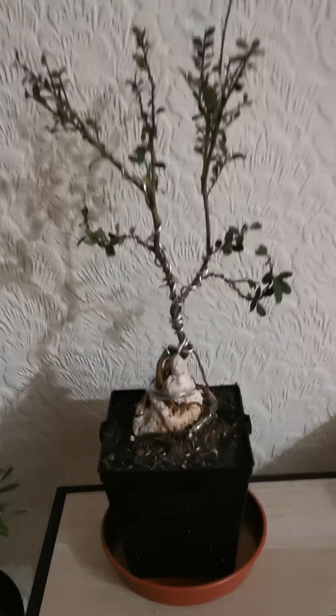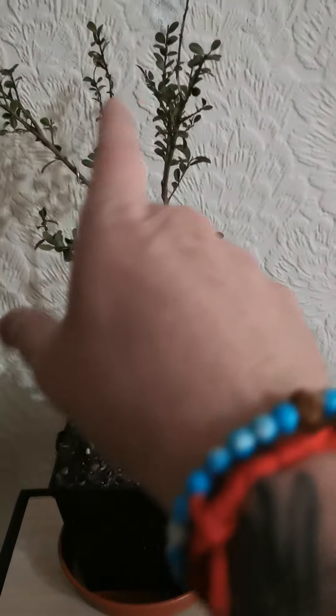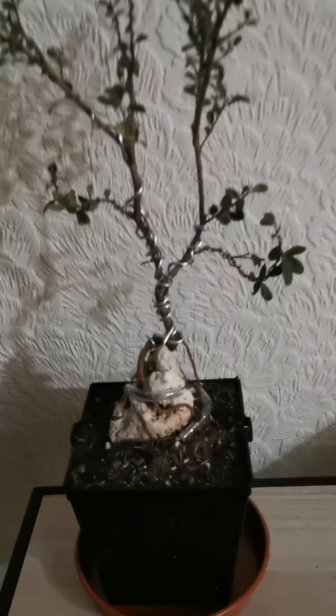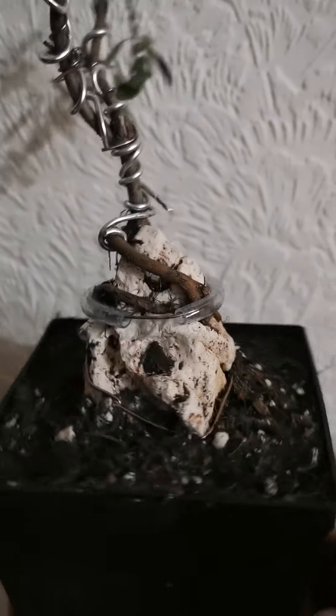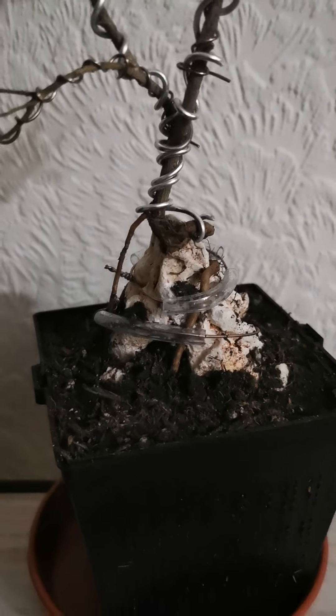And this one — another outdoor one. I just left all this growth on it to try and get the trunk to thicken up a little bit. It's going through this rock here. Just rotating it around so you can see.